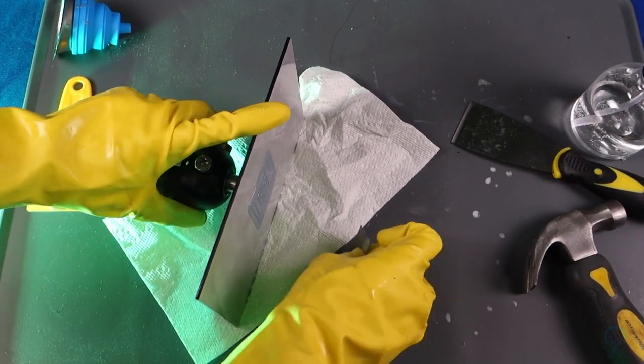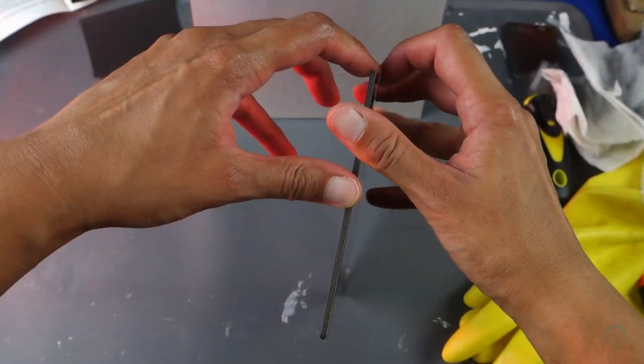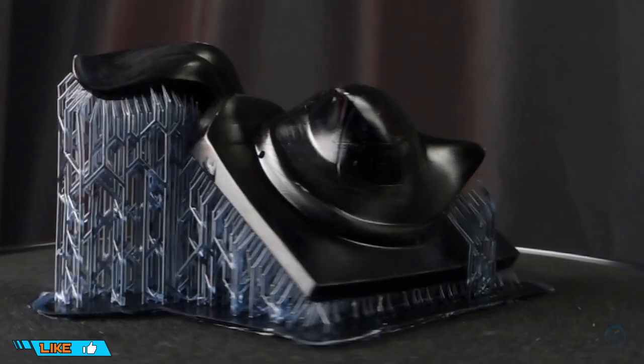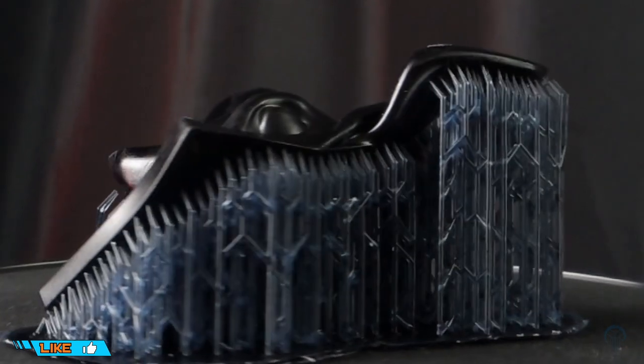The build plate design uses a ball joint mechanism which makes it easy to unlevel during the print removal process. It's well worth considering a flex build plate to prevent this issue from arising. On my particular machine, I did notice some z-wobble, but seeing as I haven't seen anyone else complain about it, it might be perhaps just a few machines which are affected.